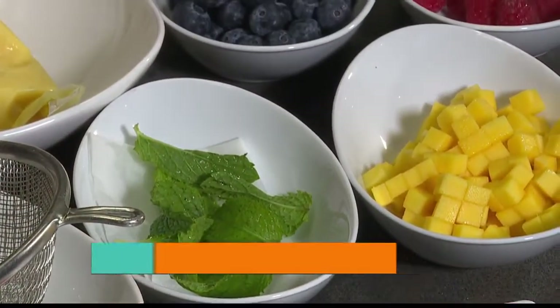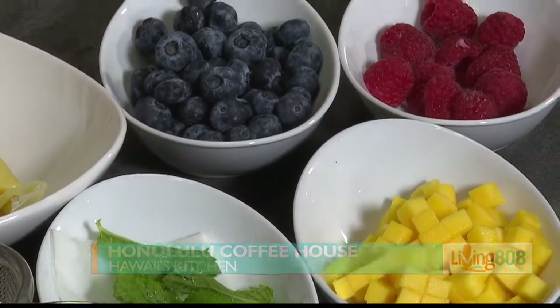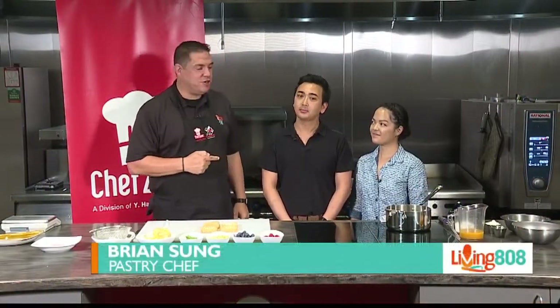Welcome back to Living 808 and to Hawaii's Kitchen. We're at Chef's Zone here off of Nimitz — it's the Big Red Building. We are with the Honolulu Coffee Company. Brian Sung is the pastry chef, Kiri is the sous chef, and we are making lily koi pastry cream.